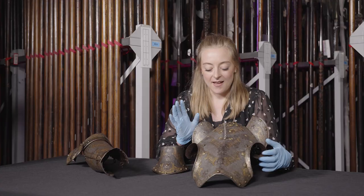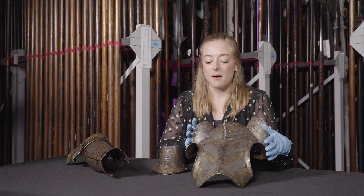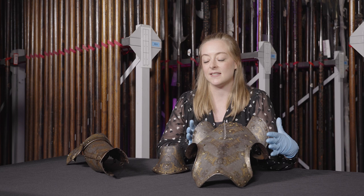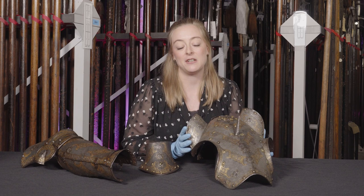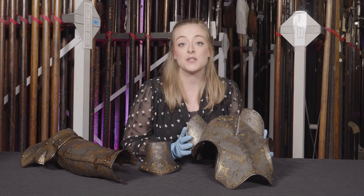A modern-day equivalent of an armour like this is something like parading around in a brand new Ferrari or a wardrobe of Gucci handbags — money and status and fashion and technology all rolled into one. The Royal Armouries has a large number of chaffrons dating from around 1400 right up until the beginning of the 17th century. Many of these more decorative ones are on display at Leeds and at the Tower of London, so pop along to some of our sites if you want to check those out or more of our amazing objects.